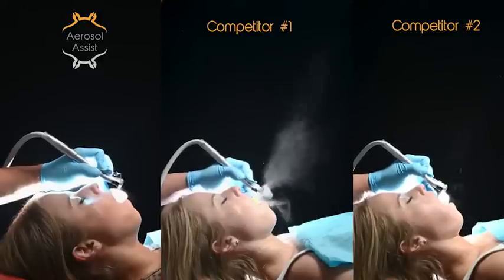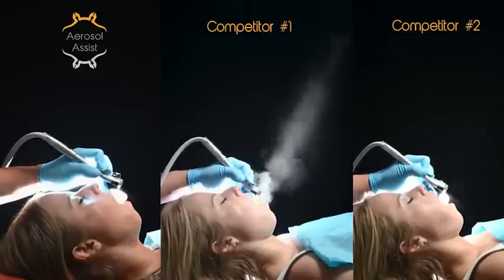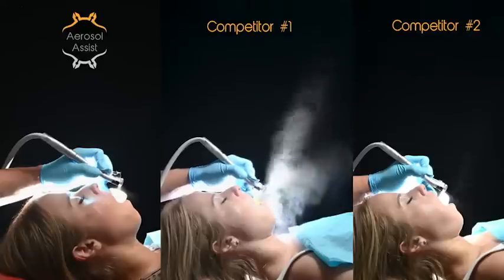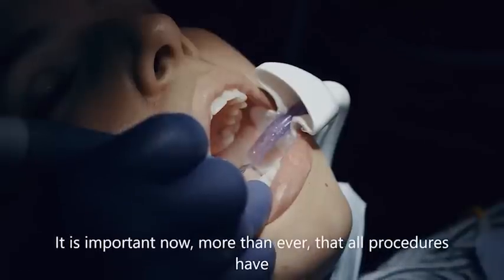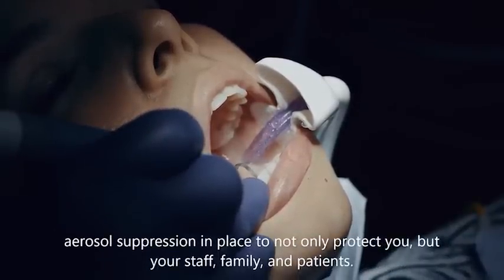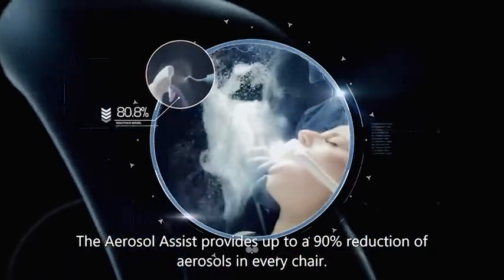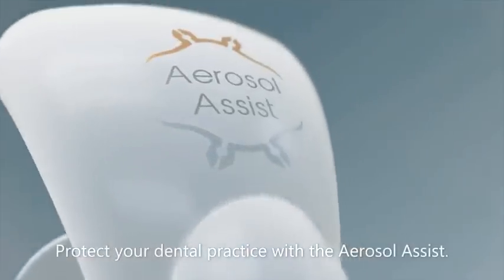At around 30 cents a use, it is the most affordable option because of its reusability. You will benefit from the aerosol assist from the first time you try it. We recommend using it multiple times with different procedures to have a better understanding of how it works in different scenarios. As a token of appreciation for listening to our presentation, we are offering 20% off a complete kit of six. No other system on the market comes close at only 30 cents per use. Returns are accepted within 30 days.